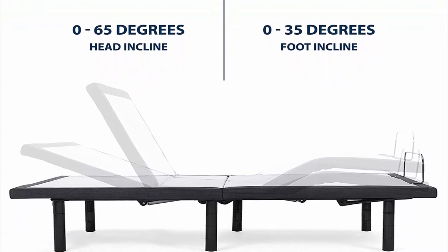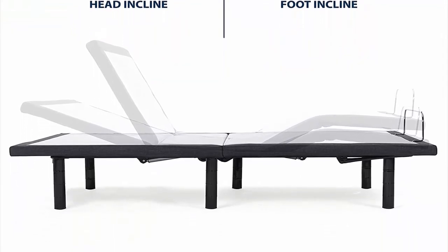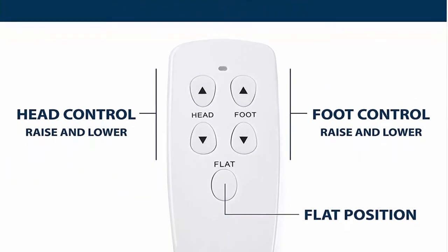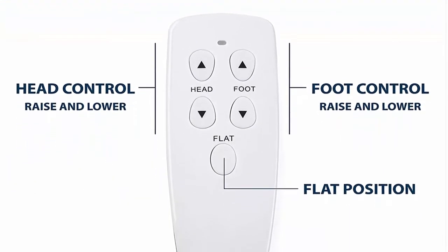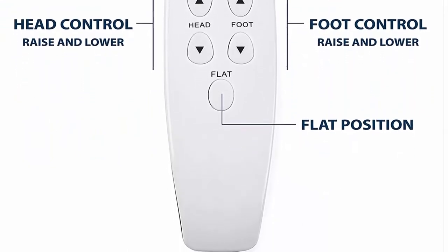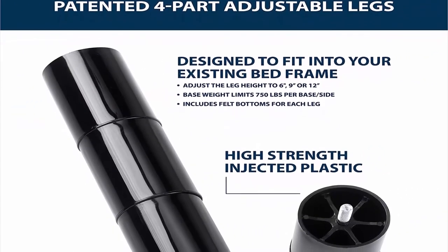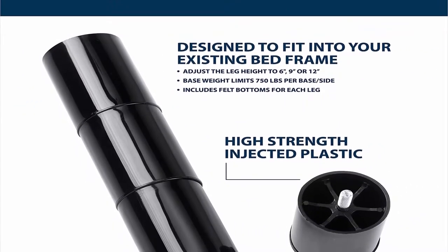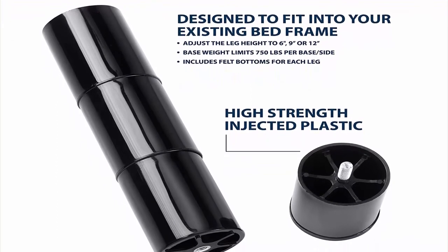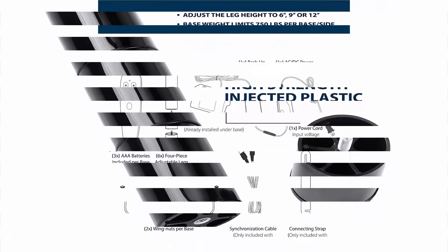Simple assembly: quick and no tools required. Simply unbox your adjustable bed base, screw in the legs, insert the mattress retainer bar, and plug it in. Features patented adjustable height legs with 6-inch, 9-inch, and 12-inch options. Note that boxes are heavy and you may need assistance moving the base into place.